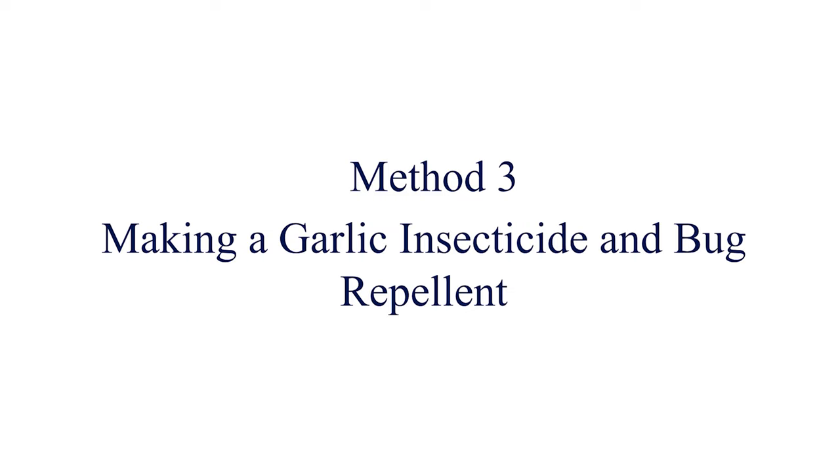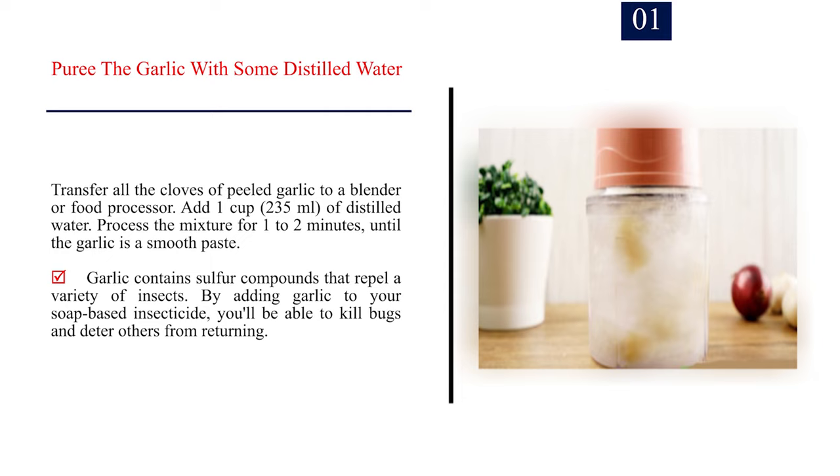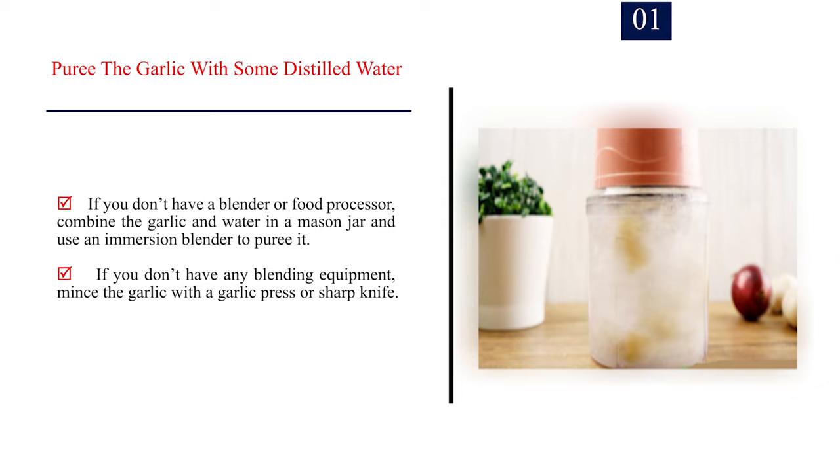Method 3: Making a garlic insecticide and bug repellent. Number 1: Puree the garlic with some distilled water. Transfer all the cloves of peeled garlic to a blender or food processor. Add 1 cup (235 ml) of distilled water. Process the mixture for 1-2 minutes until the garlic is a smooth paste. Garlic contains sulfur compounds that repel a variety of insects. By adding garlic to your soap-based insecticide, you'll be able to kill bugs and deter others from returning.